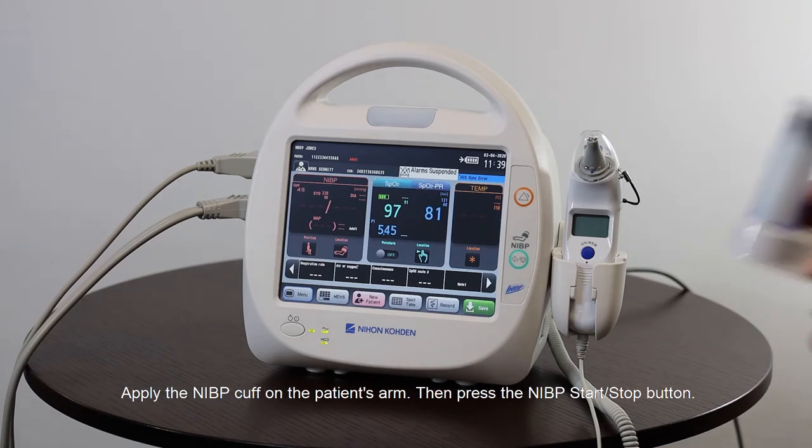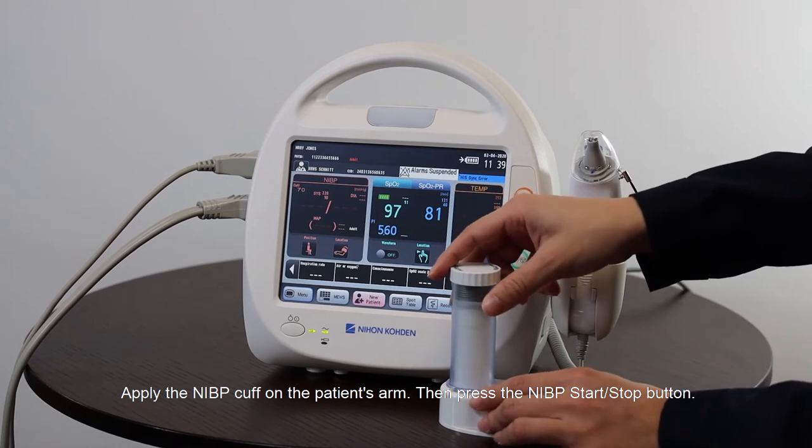Apply the cuff on the patient's arm, then press the NIBP start/stop button to begin the measurement.